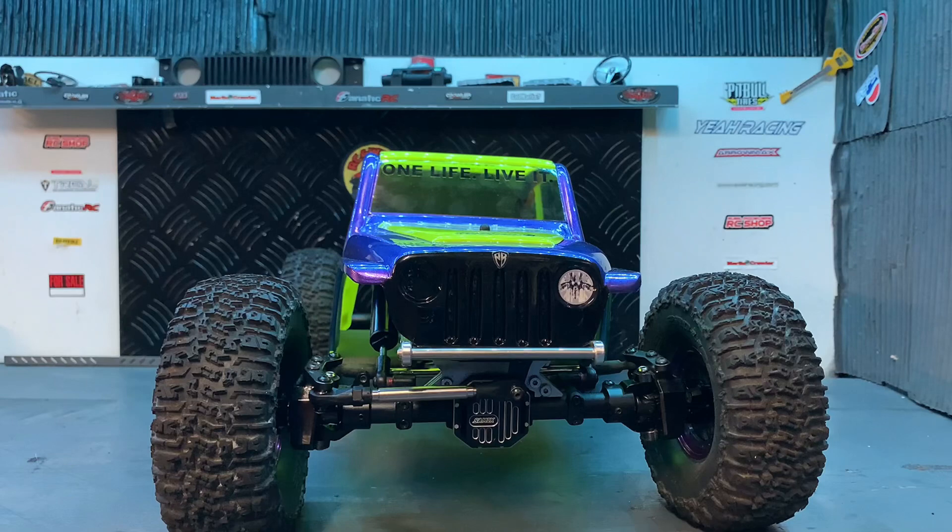Eh bien, coucou tout le monde, bienvenue sur la chaîne. Aujourd'hui, présentation de la nouvelle carrosserie peinte. On va peser la carrosserie, premièrement. Et je vais vous parler un petit peu des nouveaux upgrades qu'on a pu faire.